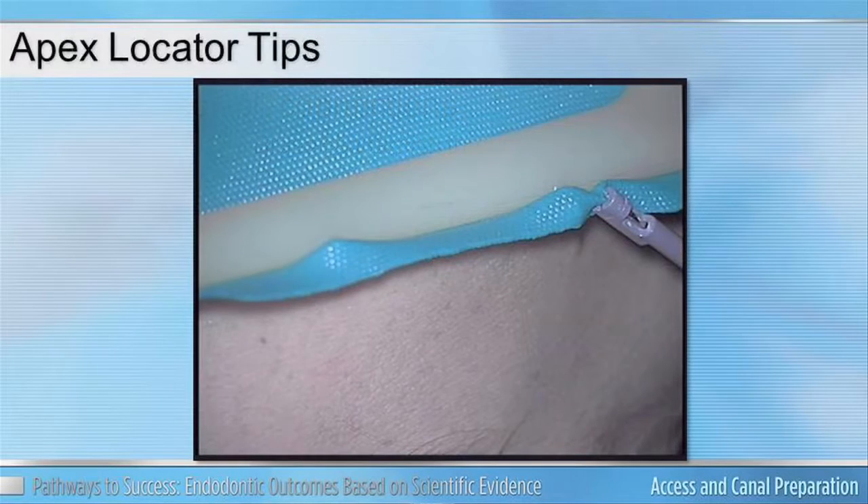Last, when you have the rubber dam on, here's a simple but useful trick: take your file clip, extend it out, and clip it onto the rubber dam itself during your treatment. That way it's easily accessible the next time you need it during the case.